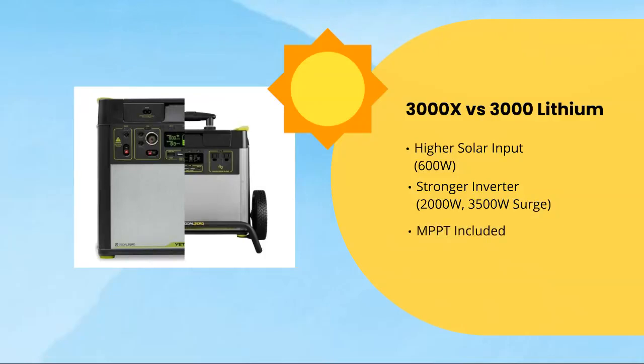Next, we have the MPPT charger, which is included with the 3000X. This came separate and had to be bought separately with the 3000L — it was a $100 option. Goal Zero says it allows for up to 30% more efficient charging with their own solar panels, the Nomad or Boulder series. It's also a guarantee of faster charging compared to the 3000L even with a third-party solar panel.